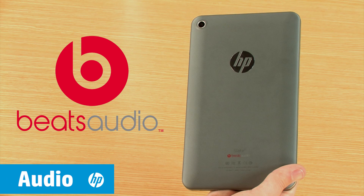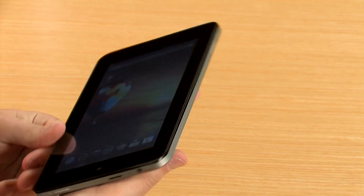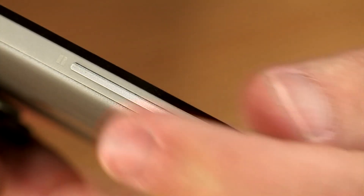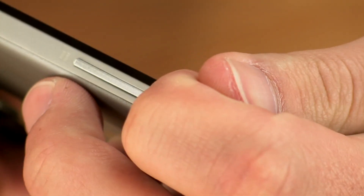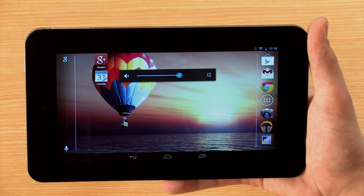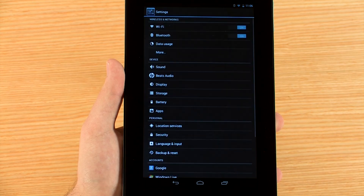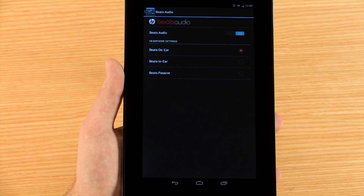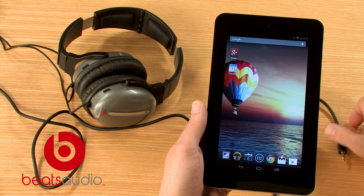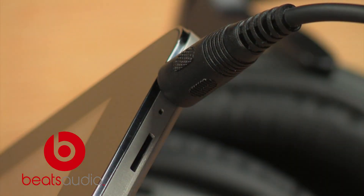The Slate 7 comes with the Beats Audio Sound System and features a built-in microphone and stereo speakers. To adjust the volume, use the volume control buttons on the side of the tablet. A volume indicator appears on the screen to show the volume level. You can access more audio controls from the Settings menu under the Sound and Beats Audio sections. To take full advantage of the Beats Audio Stereo Sound System, plug in headphones or external speakers to the port on the top of the tablet.